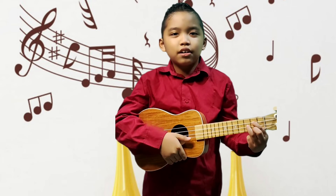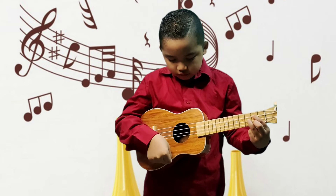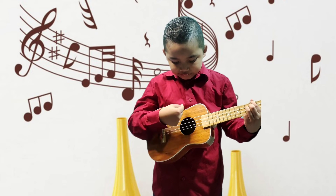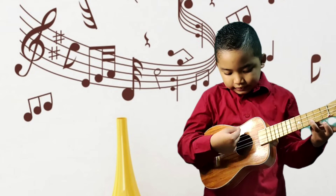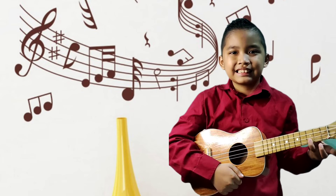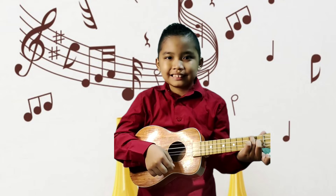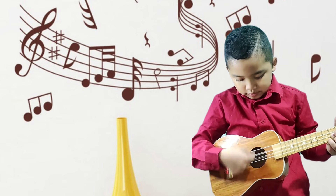G chord. D chord. C chord. F chord. B flat chord.